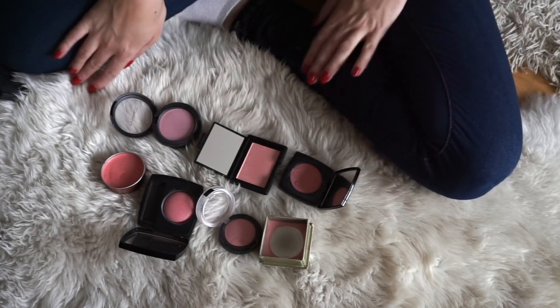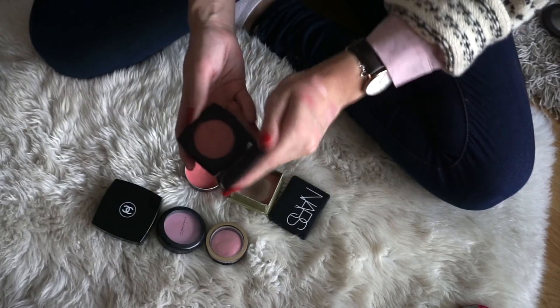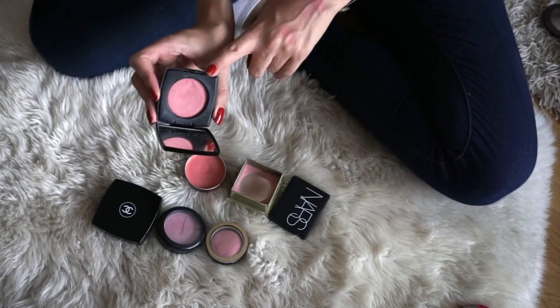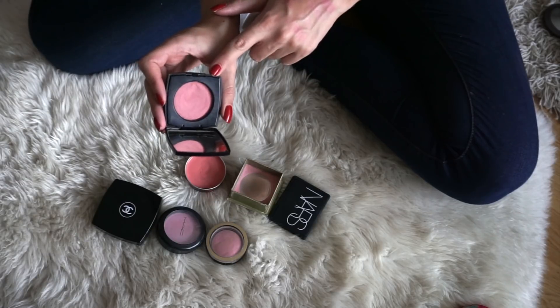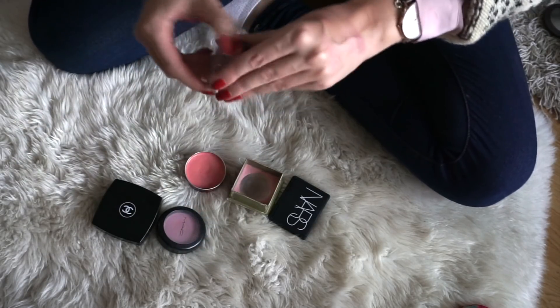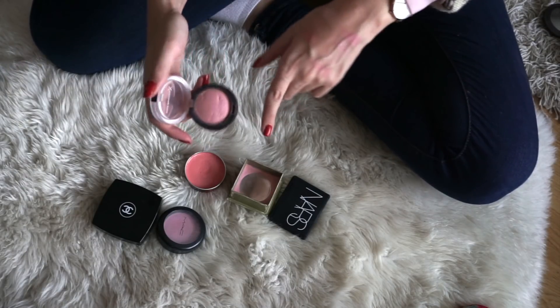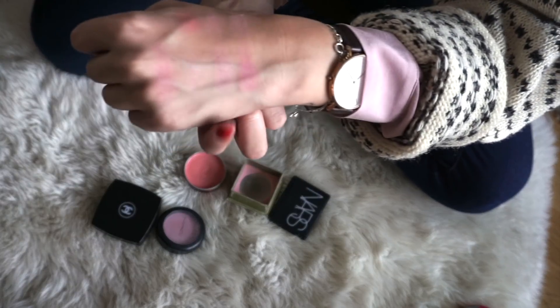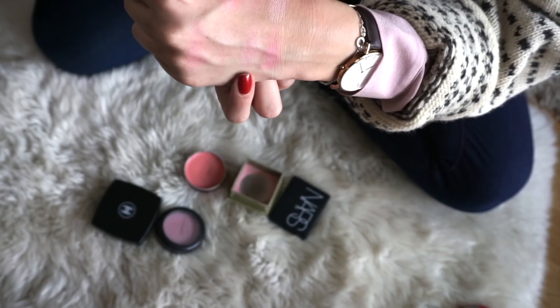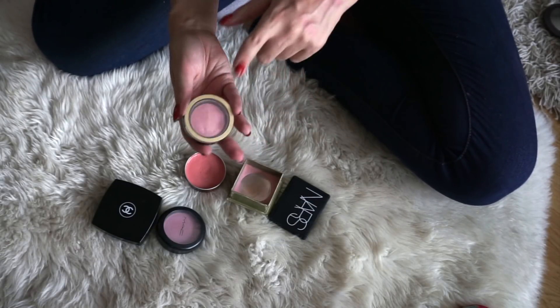Moving on to medium pinks. The first one is from Chanel in the shade Inspiration — it's one of their cream blushes. I really quite like this one, however it is starting to dry out and I haven't used it too much, so I think I will be decluttering this one. Next to that, we have a Max Factor puff blush in Lovely Pink. These were really popular a while back. I really quite enjoy this one, so I will be keeping it.